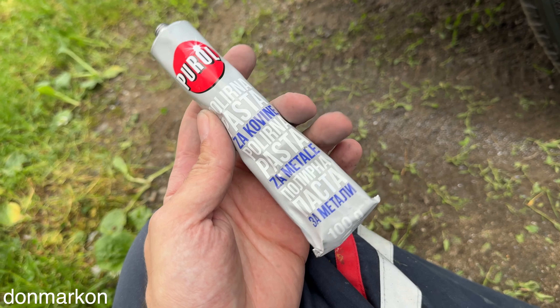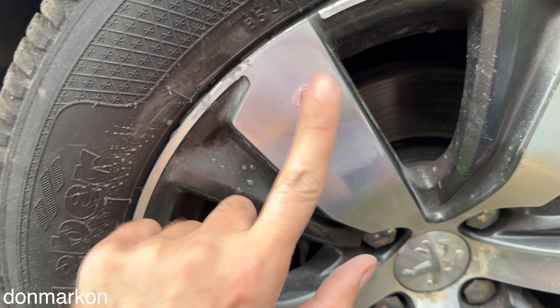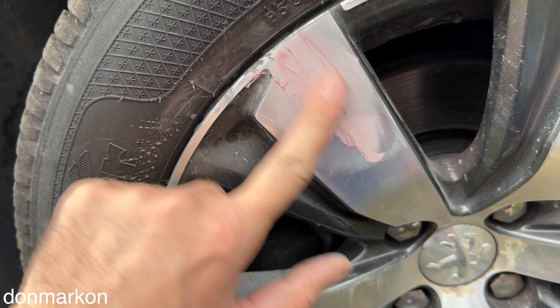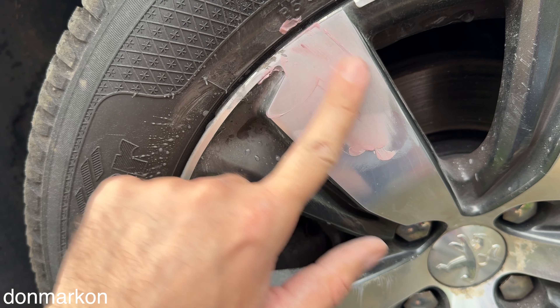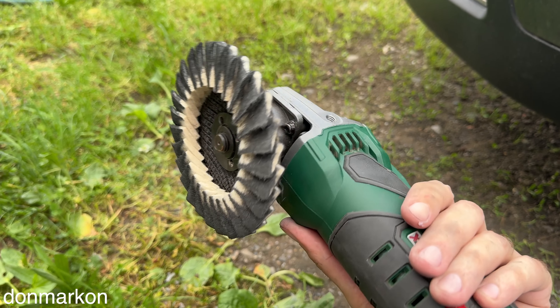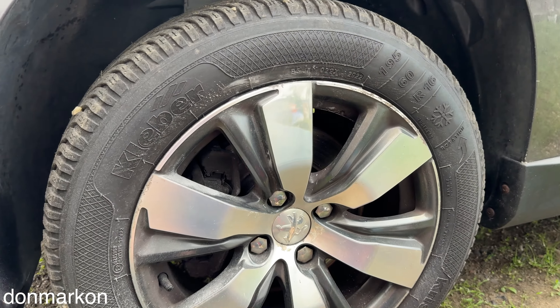We're going to do a high gloss now and finish polishing this top coat axle, which also got a matte finish. I'm going to use this generic all-metal polish paste — just spread it like this. You don't need anything special. Get a wool attachment for your hand drill or something like this and do a final polish.